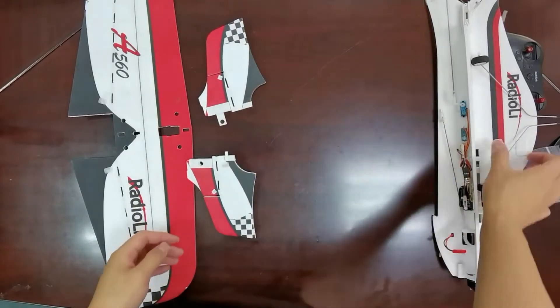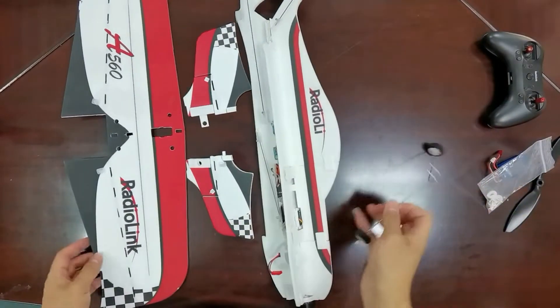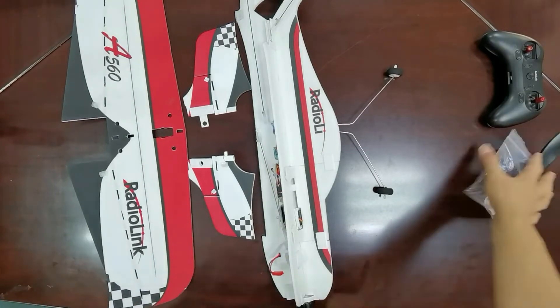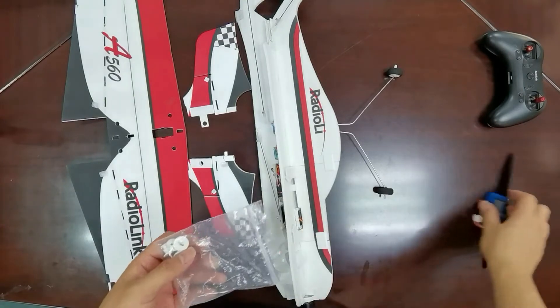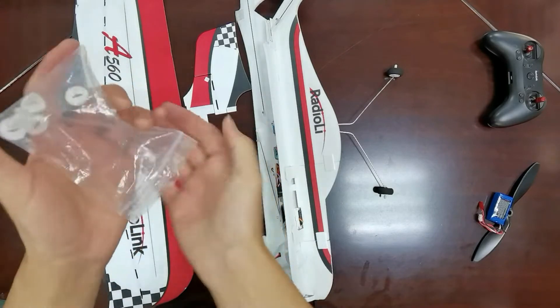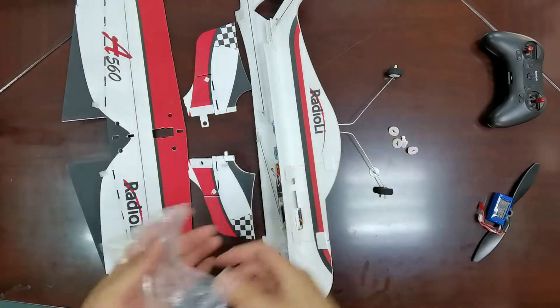For assembly, these parts are necessary. You will need hot melt adhesive or foam glue. And I will show the steps.